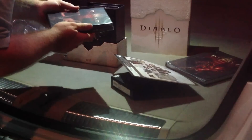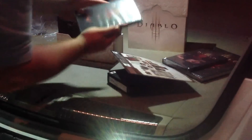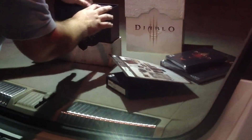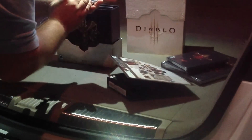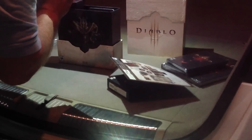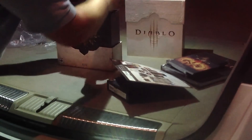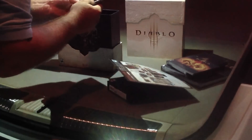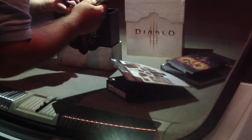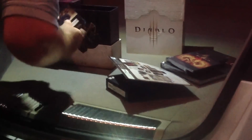We have our discs here. This is the behind-the-scenes DVD and Blu-ray — that will be nice to watch. This is our game disc. We have our collector's edition soundtrack with 23 tracks total. These are our Guest Pass cards and keys for Diablo 2, Guest Pass for Diablo 3, and then of course your World of Warcraft Guest Passes, which we love.